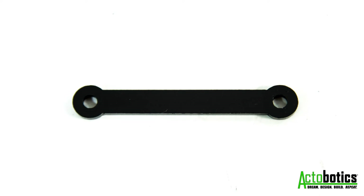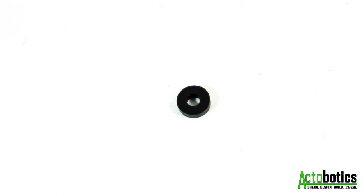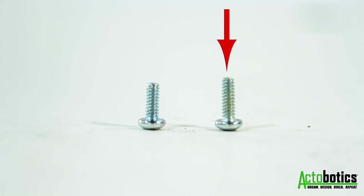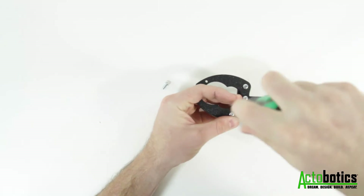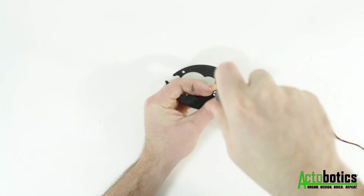After that, grab the remaining plastic arm, the plastic spacer, and the 7/16th inch screw. Fasten the arm to the left gripper so that the spacer is between the arm and the gripper. Again, tighten the screw fully and then back it off a quarter of a turn.